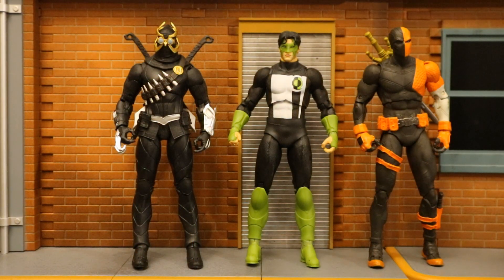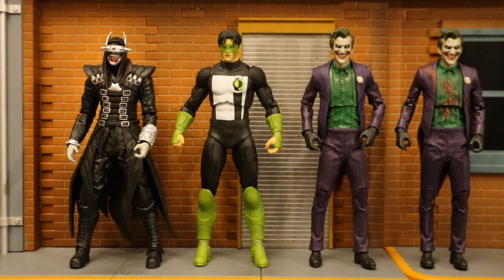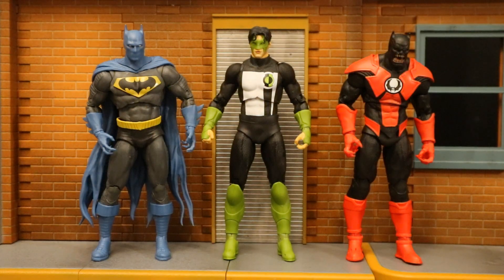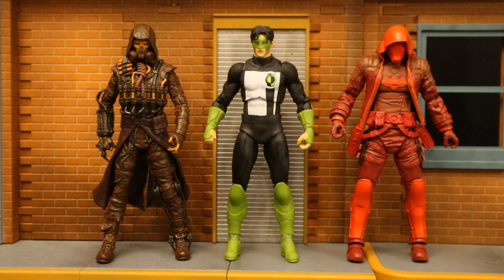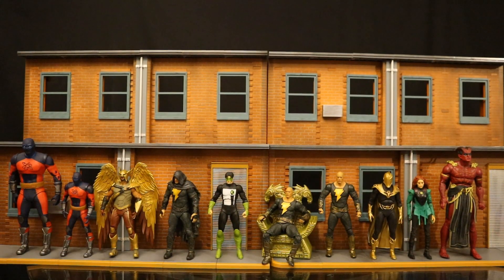Then with the McFarlane Toy Store exclusives Hush Superman and Rebirth Kid Flash. And now next to the Court of Owls Talon and the Rebirth Deathstroke. Here's Kyle next to some McFarlane Mortal Kombat 11 DC figures — the Batman Who Laughs and Joker. And here he is with the Blue Beetle Booster Gold 2-Pack. Then next to the Speeding Bullets Batman and the Dark Knight's Metal Batrocitus. And now with the Future State Superman, the New 52 Static, and the Infinite Frontier Scarecrow. And here he is next to the Gold Label paint variations of the Arkham Knight Scarecrow and Red Hood — these are McFarlane Toy Store exclusives. And finally, here he is next to the Black Adam Movie Wave.